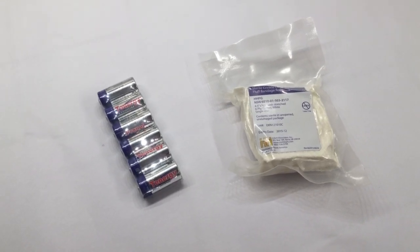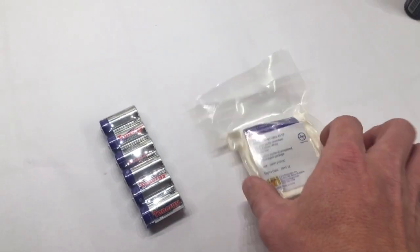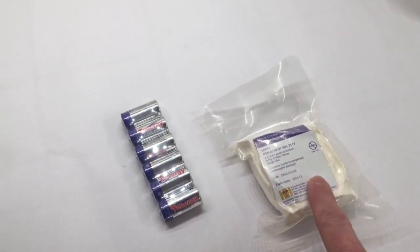Hey YouTube, welcome to another video from Skinnymatic. Just wanted to give you a heads up — we've added the H&H gauze to our website under the special section. We have a limited quantity of these.